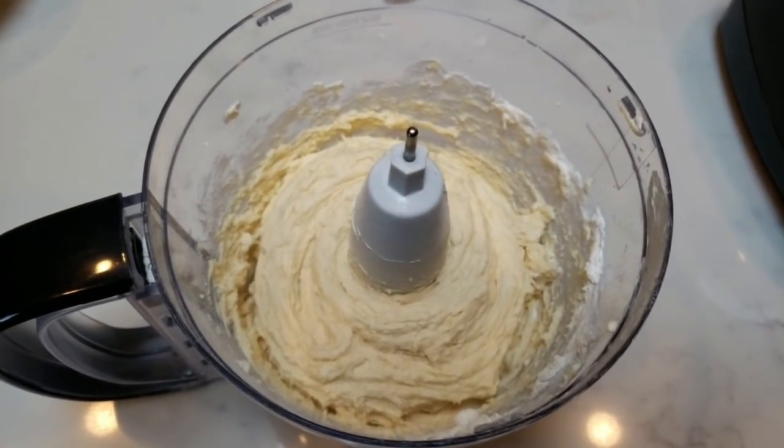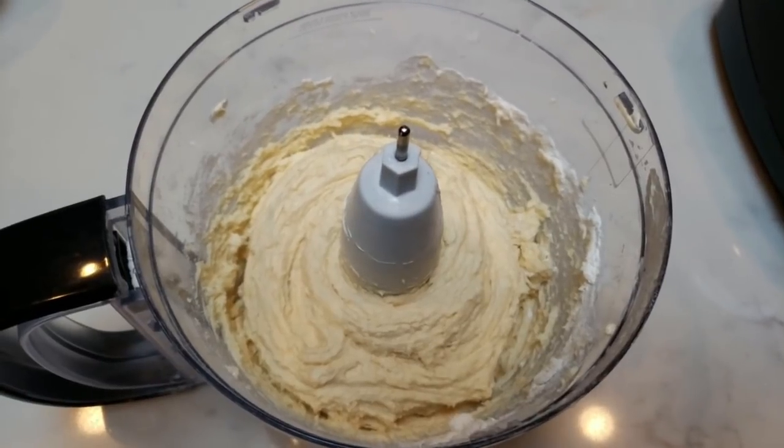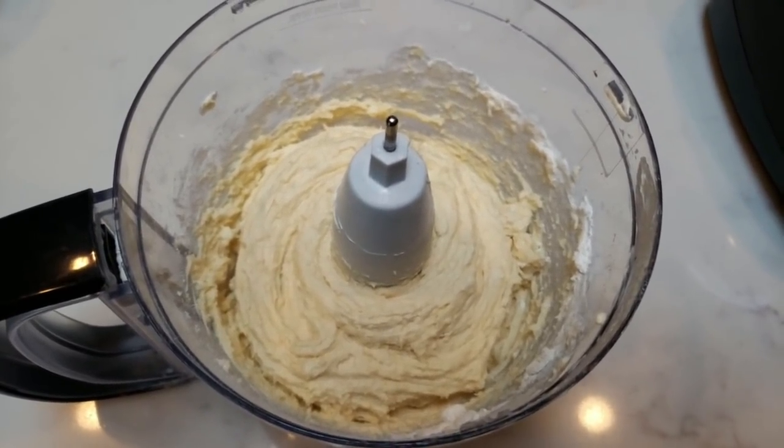So we're just going to go ahead and throw this into the fridge while we finish cooking down our chicken. Next, we're going to throw our veggies — our carrots and potatoes — in the boiling water and get those cooked down a bit. Then we'll assemble our filling.